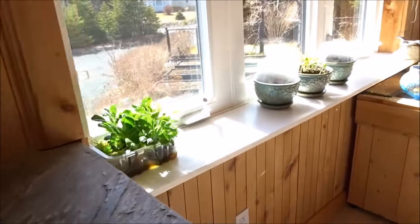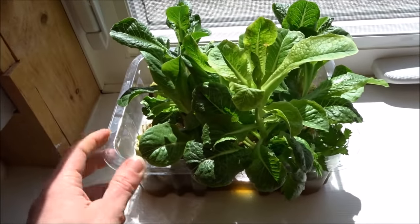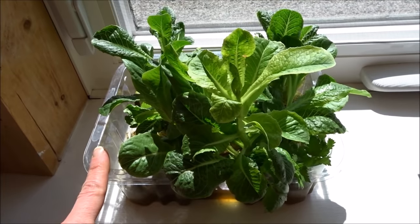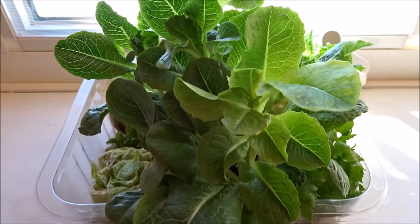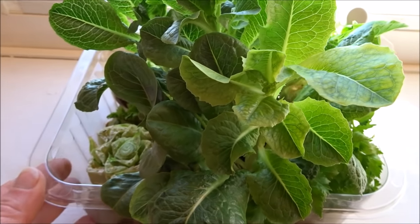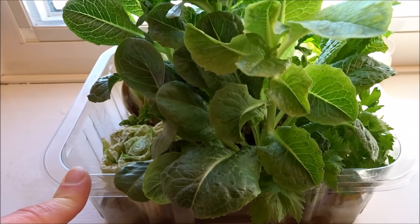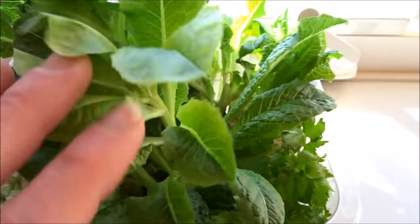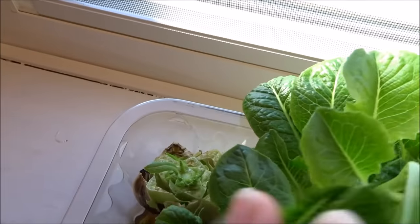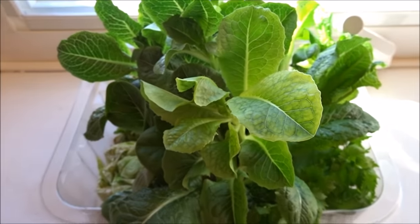Over here is an update on my lettuce stumps. I used one of these boxes from the mixed baby greens container. When I get my romaine lettuces I cut the stumps off, and I have quite a few of them put in here - there are a few new ones I just started. I now have a constant supply of these baby greens.